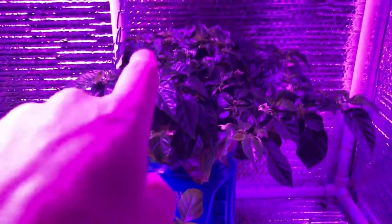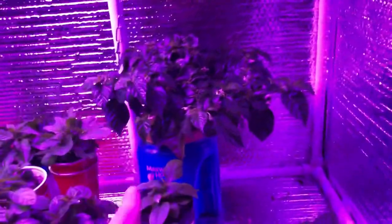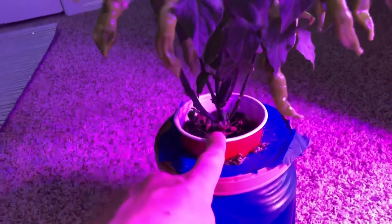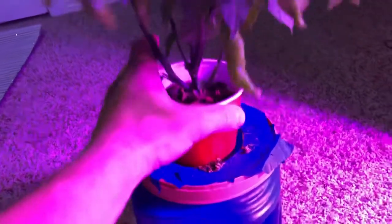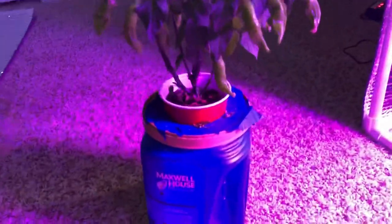Here is my Caribbean Red Habanero. There are a few pods growing down on the bottom here. It's completely hydroponic — this is the one where I was too lazy to take it out of the cup and put it in a net cup, so I just cut a bigger hole in the top of this coffee can. It's doing alright — there's still dirt in there, but it's been doing pretty well for me.